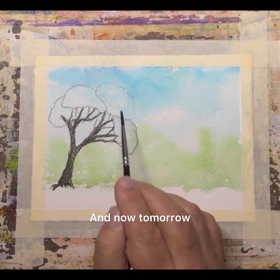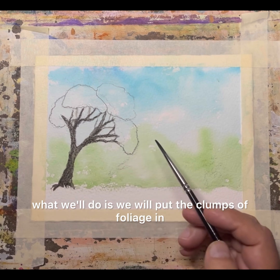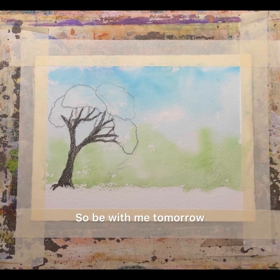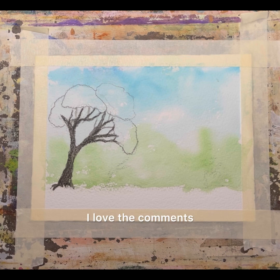And now tomorrow, what we'll do is we will put the clumps of foliage in. So be with me tomorrow. Like, subscribe, hit the bell icon so you get all notifications. Leave me comments — I love the comments. And remember that I love you.